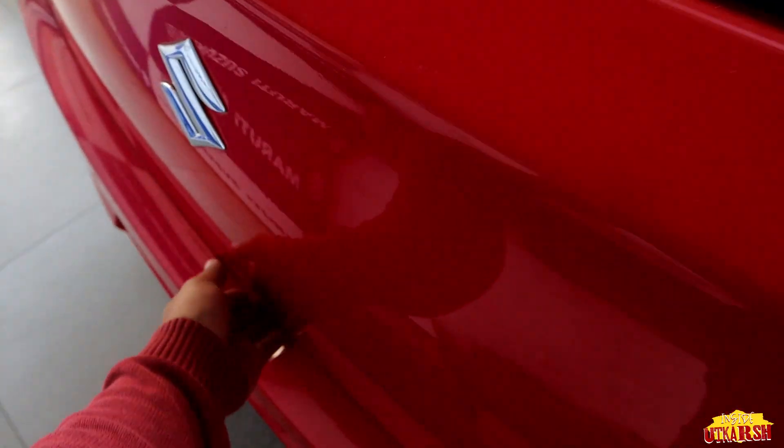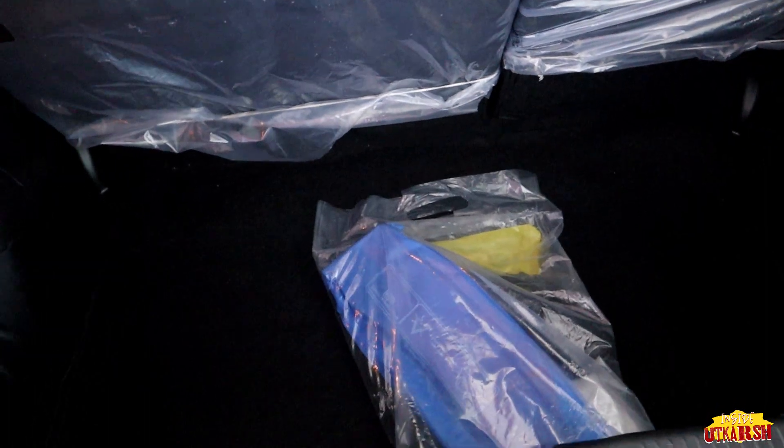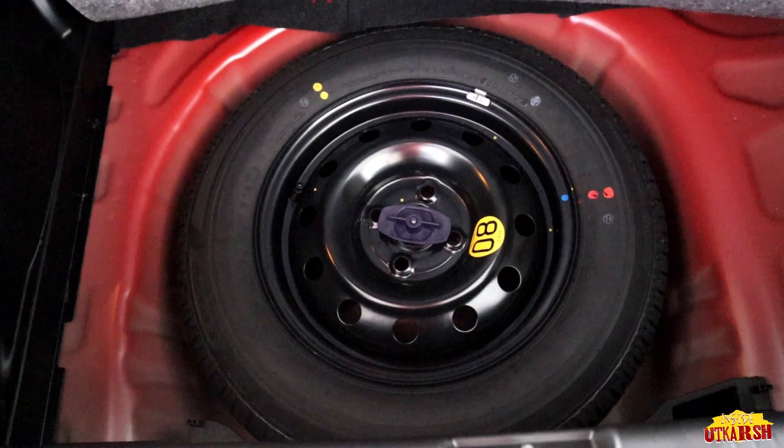Let's talk about boot capacity. Opening the boot, we get decent space. Inside, we are getting a toolkit, a light, and a hook. We can keep items up to 5-7 kg safely. We are also getting a stepney spare wheel — it comes with 14-inch tires.